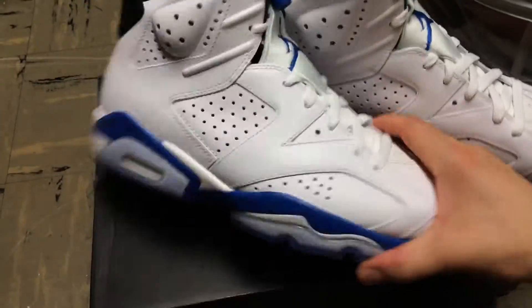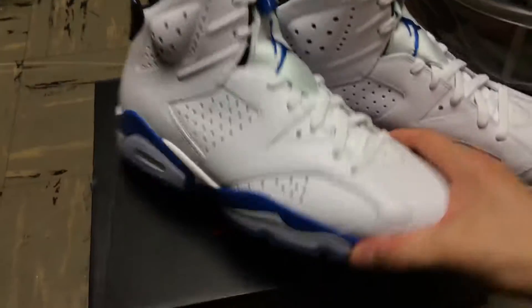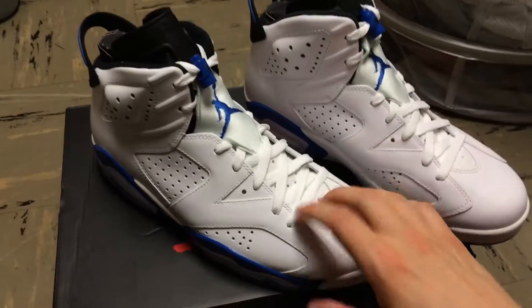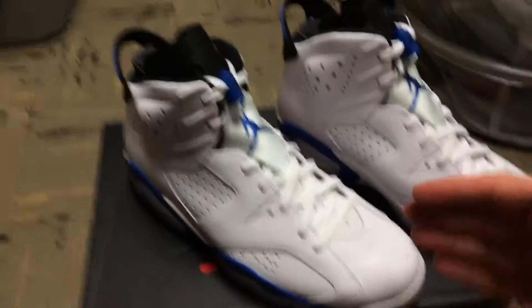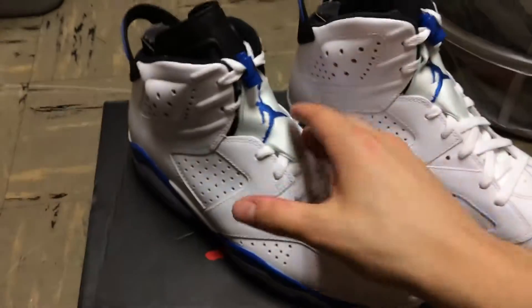It doesn't look like we're going to be seeing Maroon Sixes this year, but I wanted to grab the Sport Blue Sixes and I think I'm actually going to wear these around. I've seen a few people here with the Sport Blue Threes on, and I want to cop the Sport Blue Threes — so then I'd have the Sport Blue Threes and the Black Cement. That's like the collector side of me.